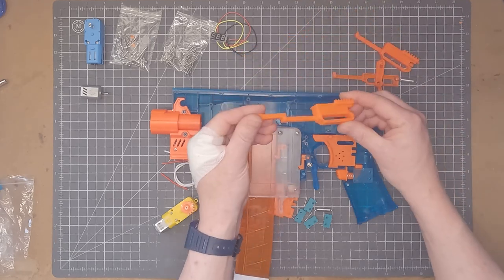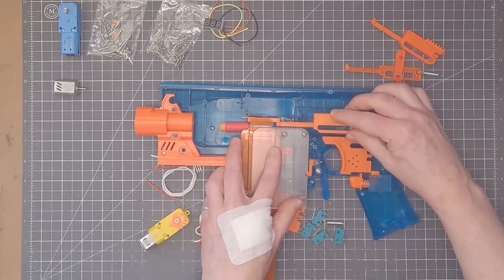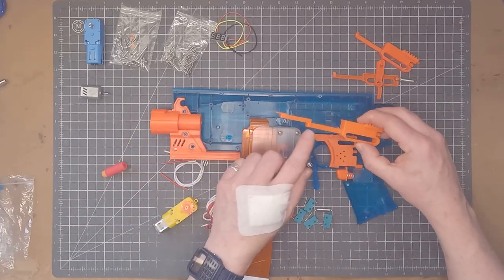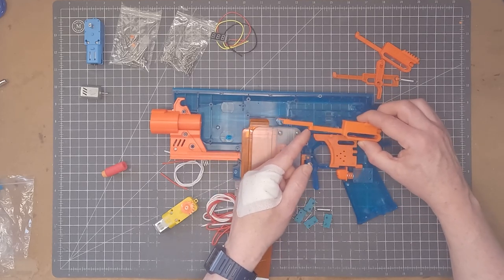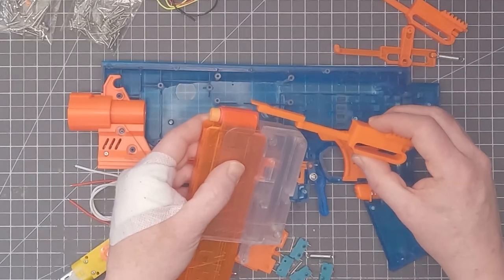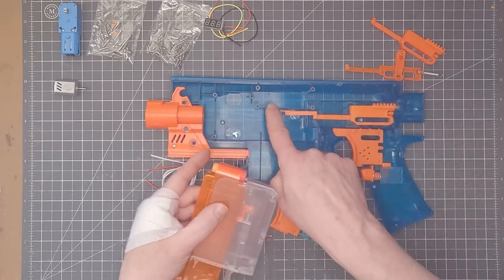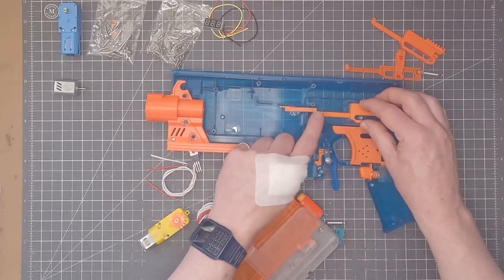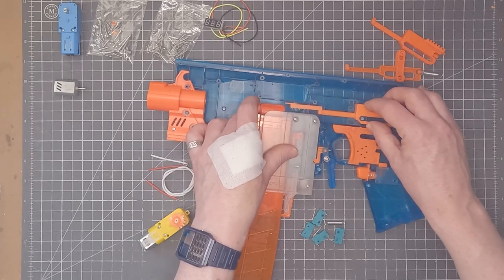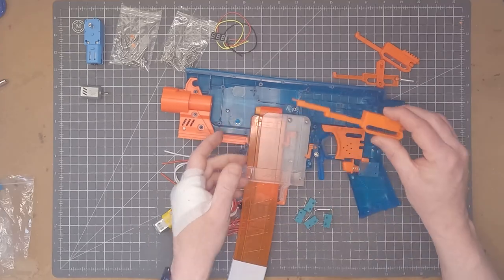I've got this extended pusher that fits like so, and you can see this piece here sits just at the back of short darts so when it moves that dart goes into the flywheels. Now I've previously had poor results with this type of extended pusher — it's hybrid because it can push long darts with one part and short darts with the other. In the past the pusher would sometimes slip up and go over the top of a dart. I don't think that's going to be a problem here because this piece of plastic at the top of the magwell will prevent this part from going any further upwards, so we shouldn't ever have the pusher slip above the next dart.